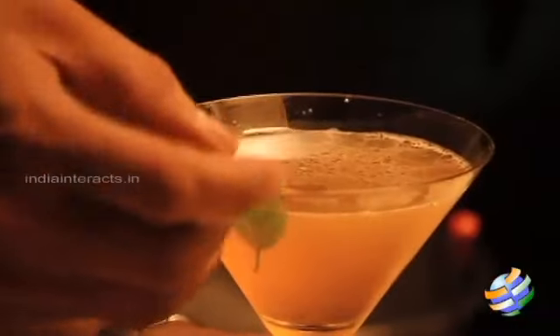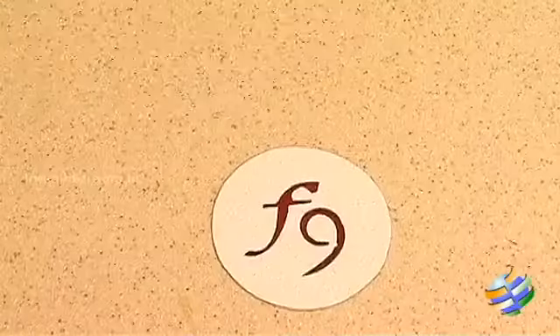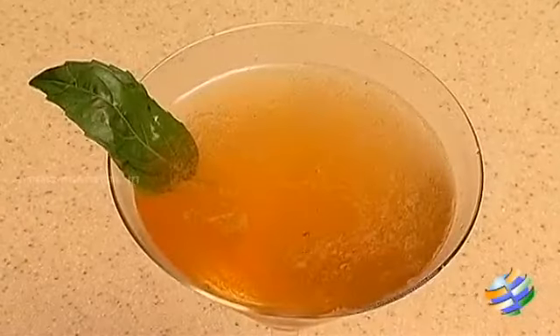Strain it in the martini glass. Garnish it with basil leaves. Here is a revolution. For more interesting cocktails, please drop on to Fusion 9. You can follow us on Facebook. Enjoy your drink. Cheers.